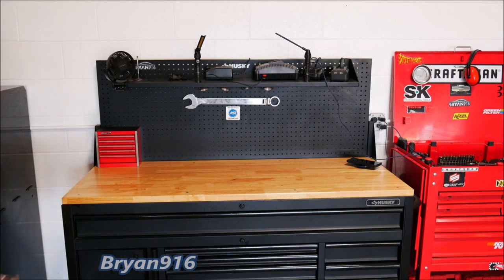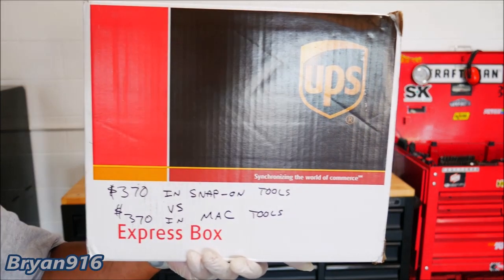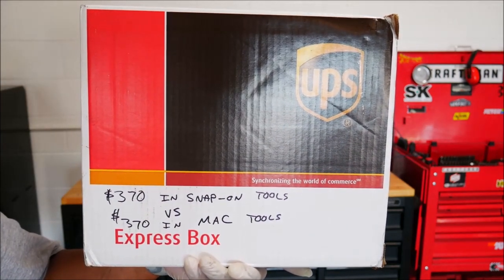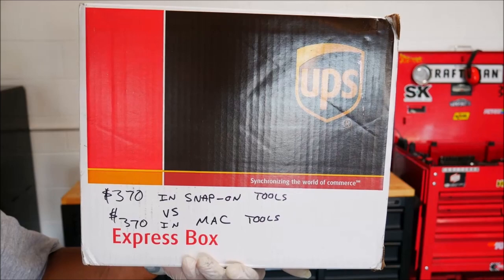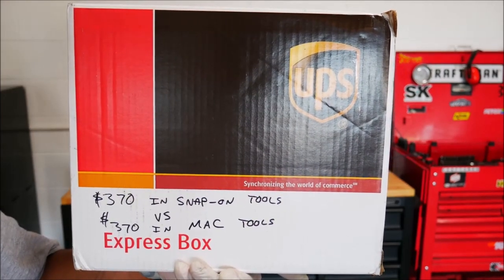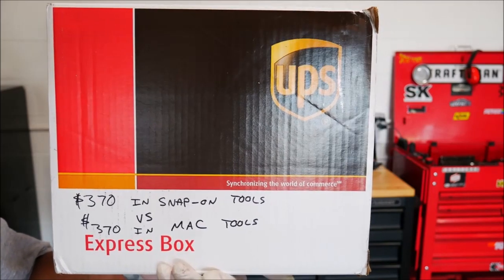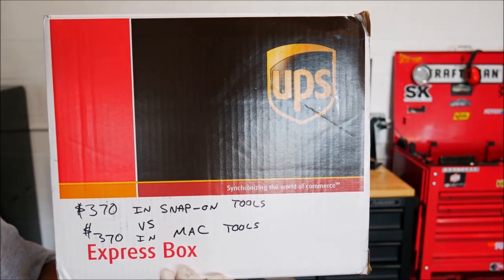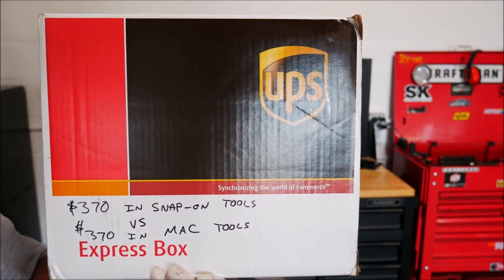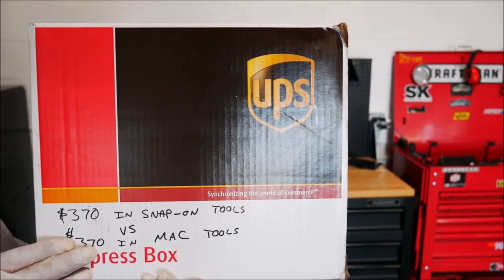What's happening YouTube, this is Brian916, thanks for tuning in and welcome back to the channel. We're doing a $370 Snap-on tools versus $370 Mac tools. I just did a $370 Snap-on versus $370 Tekton not long ago, and I also did $370 Snap-on versus $370 Harbor Freight, so check those videos out if you haven't.